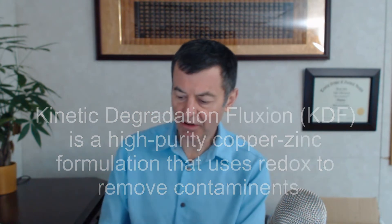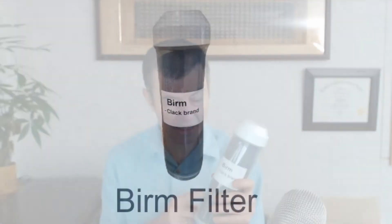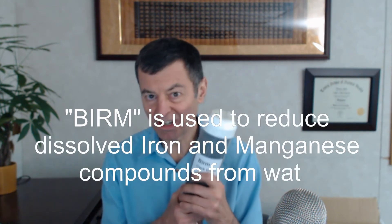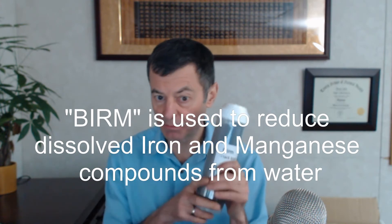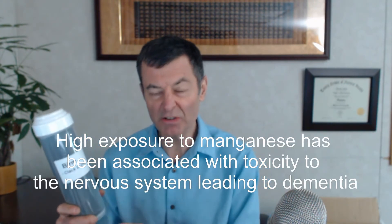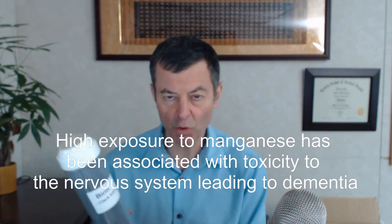Next one you've probably never heard of — it's called Burham. Burham is meant for taking out iron, dissolved iron, and manganese from the water. That's about all it does, though you will get some other stuff out of the water too. Burham is amazing stuff, especially if you have a lot of iron in your water and you don't want to use an iron resin filter. You can use an iron resin filter if you're not going to drink the water, because it goes over a resin bed and gives it a metallic taste, so it really shouldn't be consumed.